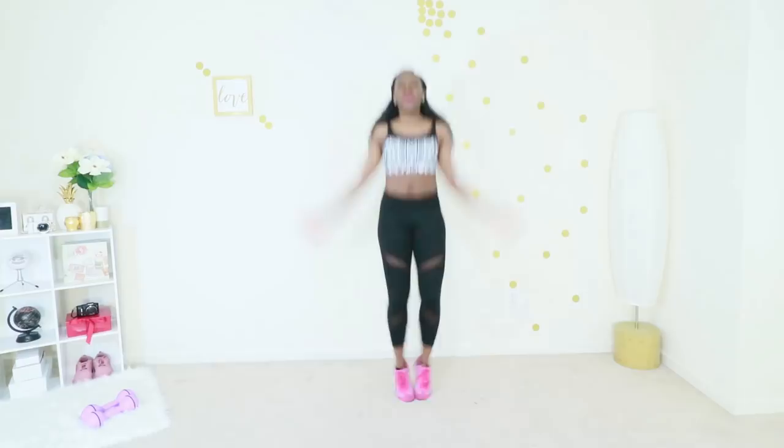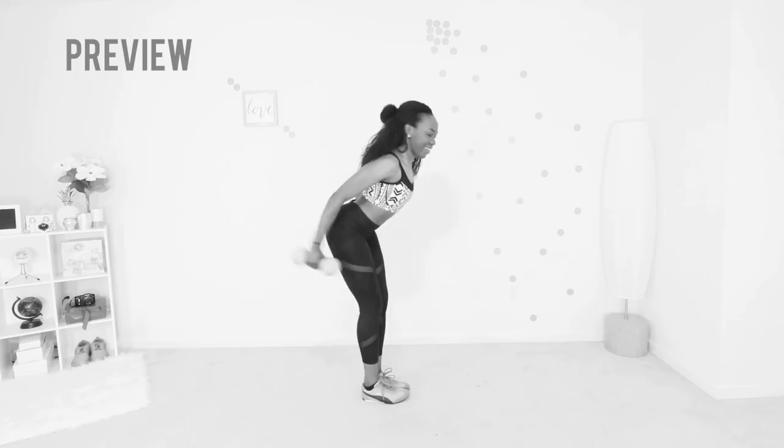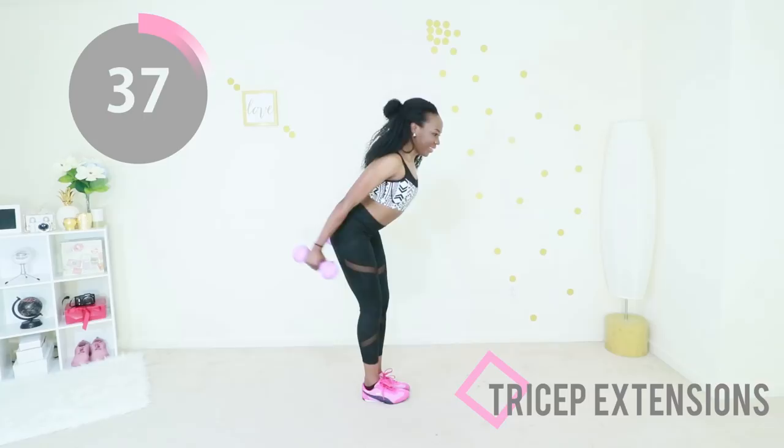Okay, round one — we are doing tricep extensions. Your back is nice and rigid, your abs are engaged, and you are using the back of your arms to control this movement. That area that likes to be flabby and jiggle when you clap — yeah, that's the area we're targeting. So really think about that muscle, concentrate, and extend your triceps.